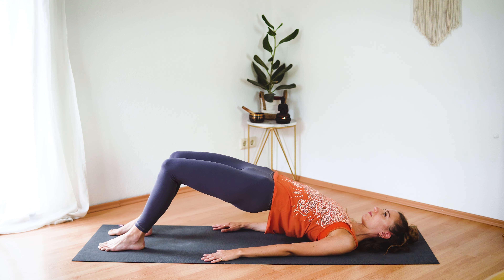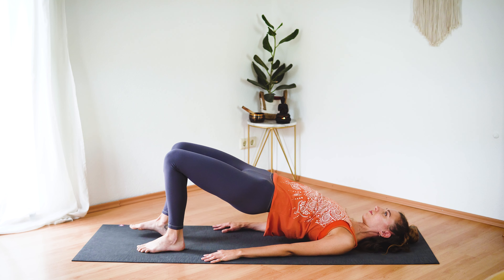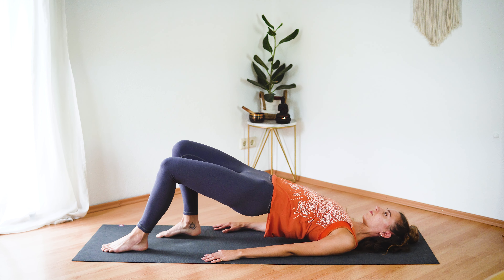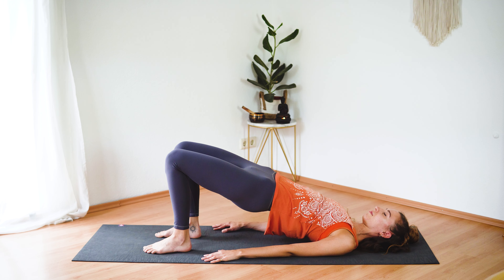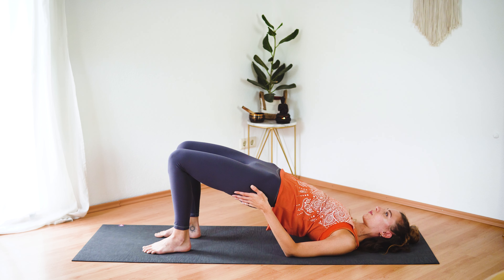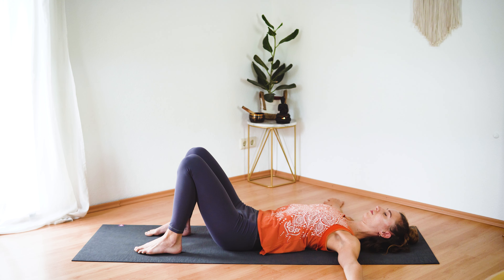Squeeze your glutes a little bit harder. Now walk the left foot out, then the right foot. Walk the left foot back in and then the right foot. Switch sides — walk the right foot out and back in. One more. Come back into your bridge position and hold for a few more seconds. Lift your hips up a little bit higher. Keep breathing, and then gently lower the hips down to the ground.